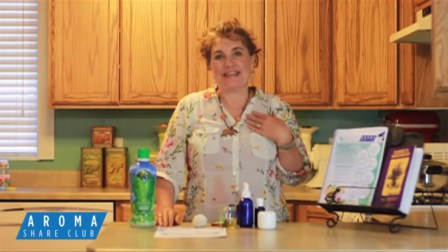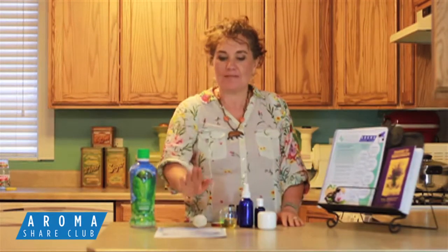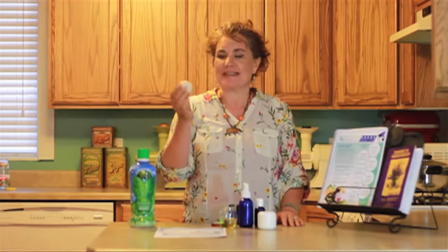Hi and welcome once again to the AromaShare Club. This is June 2014. I'm Leanne King and I would just like to welcome you — we are going to make an insect repellent string. And I know that might sound sort of different, but this is how you make it.